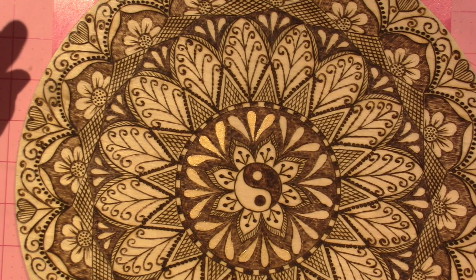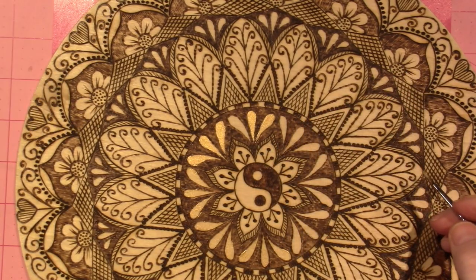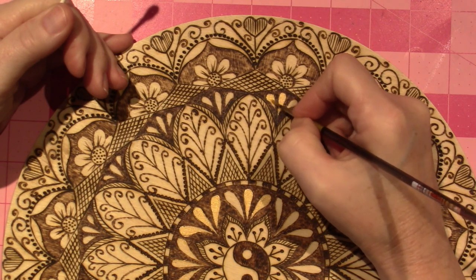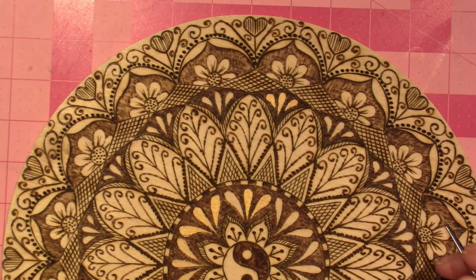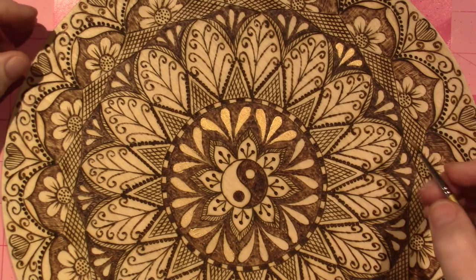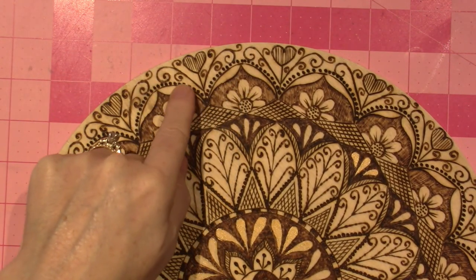I get a little crazy and go out of the lines, but it doesn't really show as much on the wood burnings. I have these little ones too, so I'll paint those, and then I'm debating whether I want to do some shading like I did on the other one. I'll go over those and come back with that.